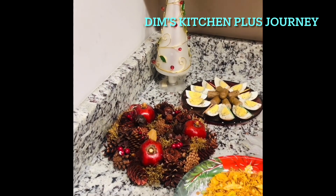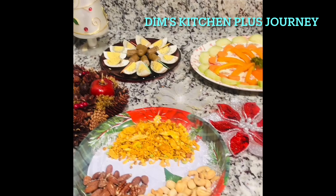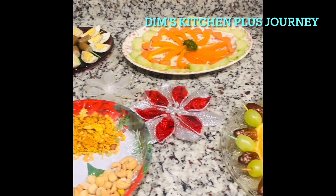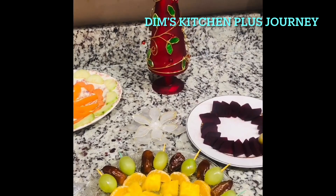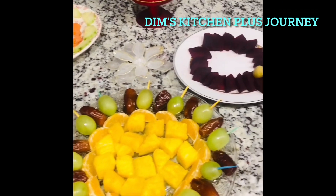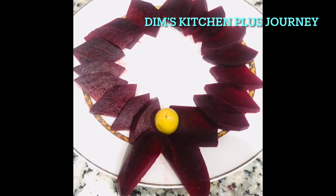So these are the savory snacks and appetizers I made for my guests. I hope you got some ideas from this video. Thank you for being here, Merry Christmas, have a great day, bye!